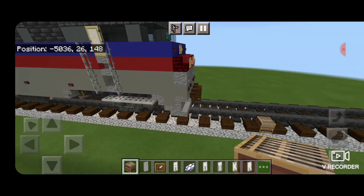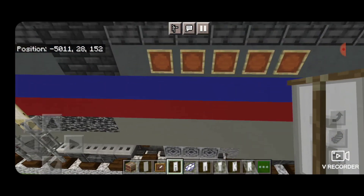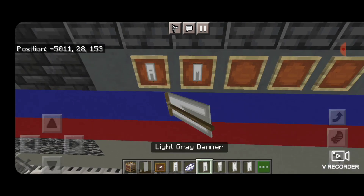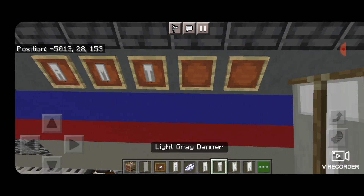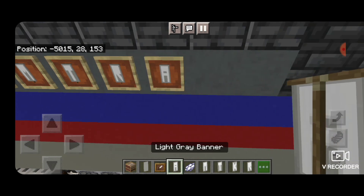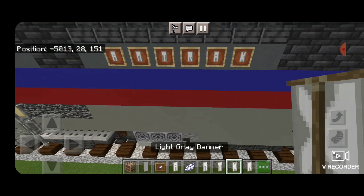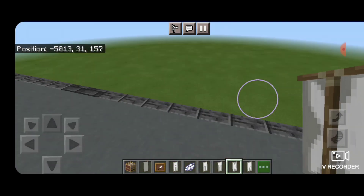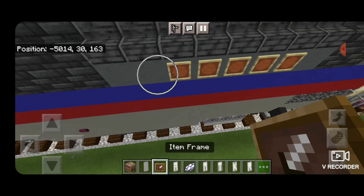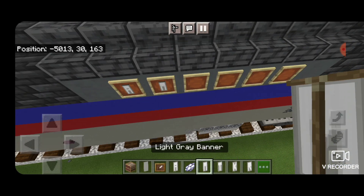Then we'll come up and place it on the side of the locomotive. In these item frames we put up here, we're going to use our banners to spell out Amtrak. I was one short, so we have to add another item frame. Then we'll go put it on the other side as well — we have to add another item frame — and then we'll spell out Amtrak on this side.